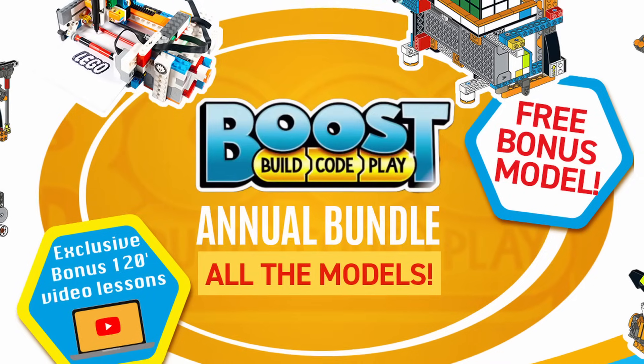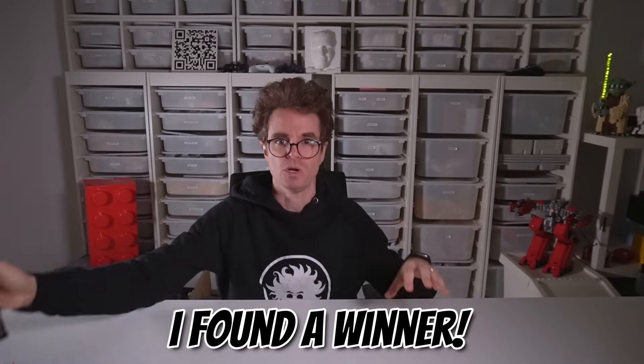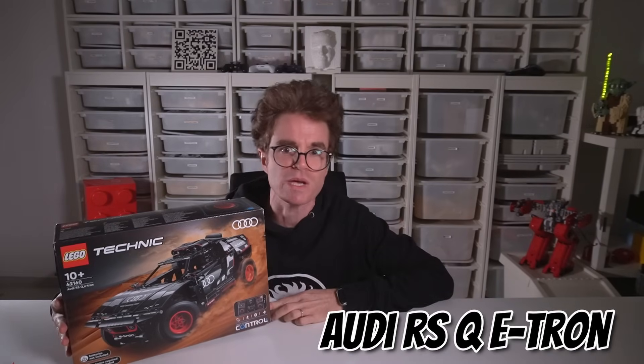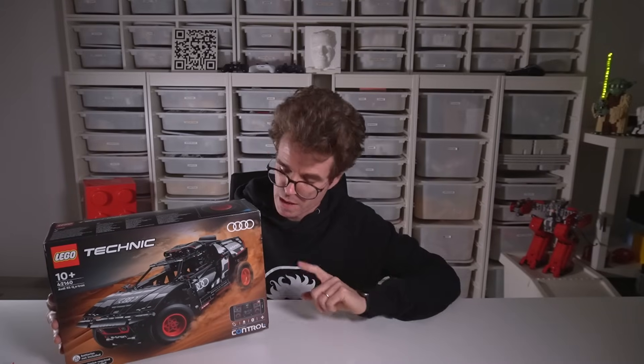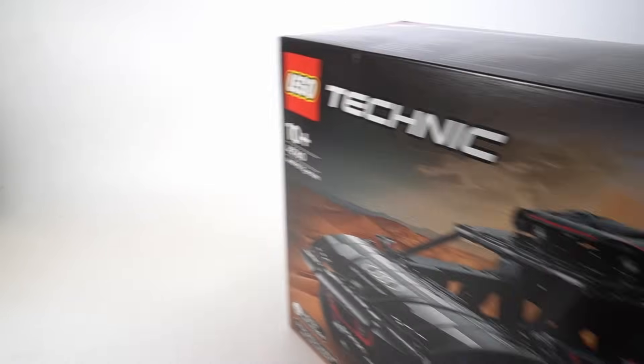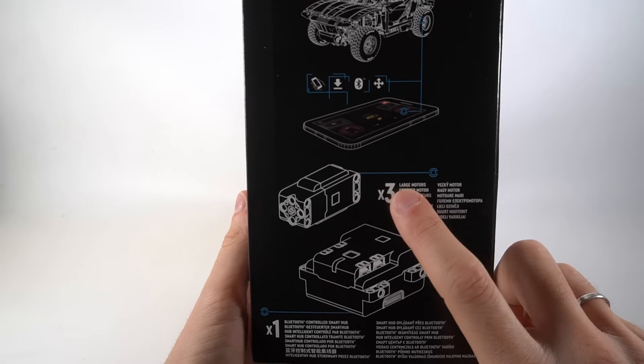Sadly, LEGO Boost isn't sold anymore, but it's still very popular. I find it so inspiring that I made over 30 models with it, including an amazing robot that solves a Rubik's Cube. But I wanted a LEGO set still available now, with Bluetooth connectivity and at least two motors. So I searched high and low and found a winner: the LEGO Technic Control Plus Audi RS Q e-tron 42160. It's a remote-controlled car that retails for $170, but you can get it for $140 online. This set comes with a programmable hub, three servo motors, a decent number of LEGO Technic pieces and a few gears.